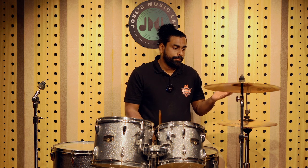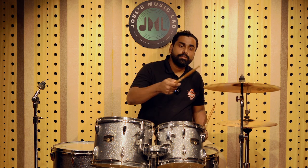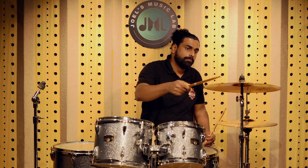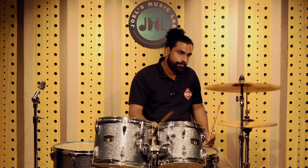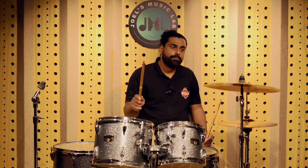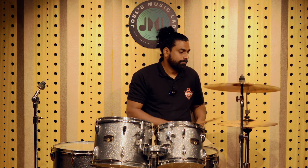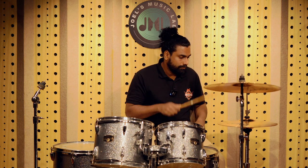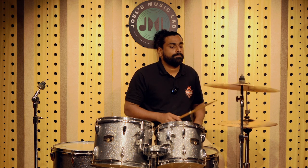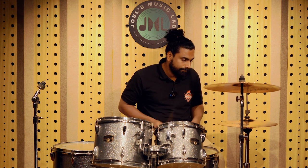So that was the 201 bronze hi-hat. Now we are going to the Paiste 201 bronze crash. You can notice a clear difference between the brass cymbals and the bronze cymbals.